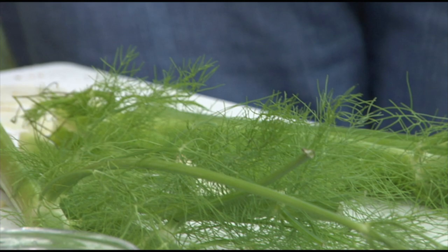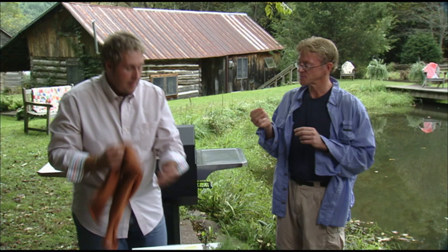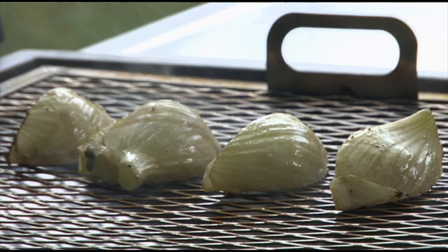You were asking a while ago — these fronds here have a little bit of anise flavor. That's amazing how much this tastes like licorice. Reminds me of going to the matinee.